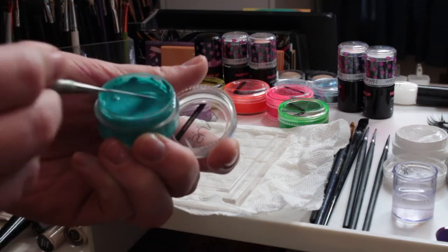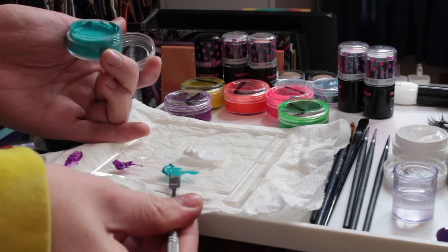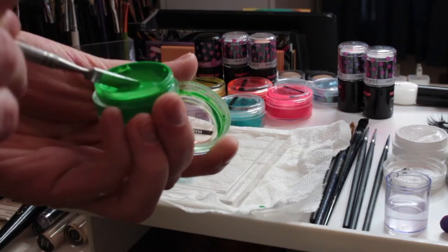You just keep adding your water to the Hydro Liner and you have your liquid liner again. That's really cool.